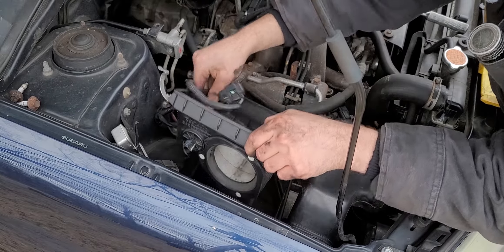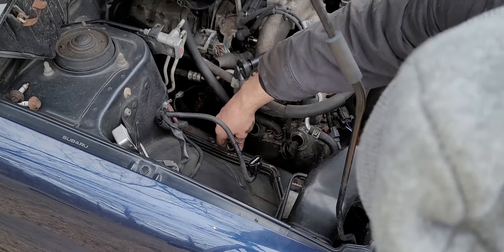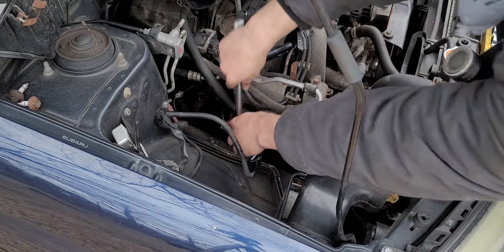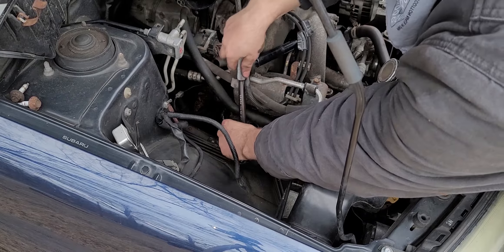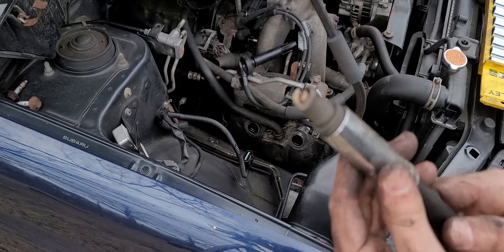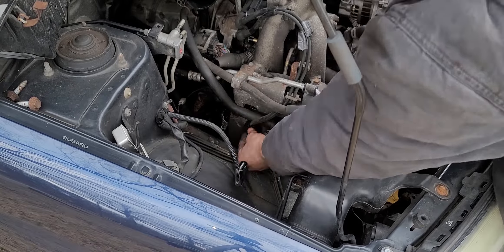So we're going to remove the housing for the air filter — I believe those are just two 12 millimeter bolts on either side. Now we can replace the spark plugs here as well, same procedure, but you don't have to remove the vacuum line here. There's enough space to remove the ignition coils, and here we have yet another spark plug completely shot — no surprises.